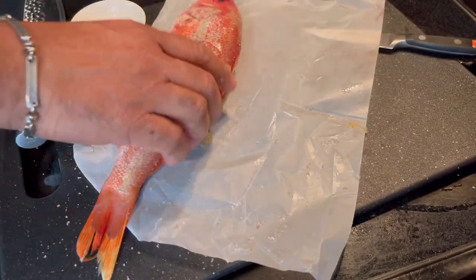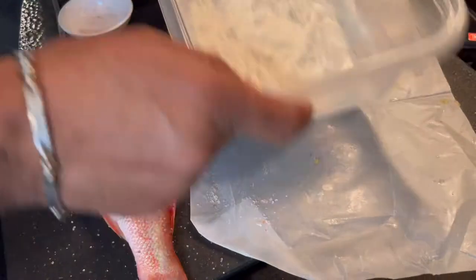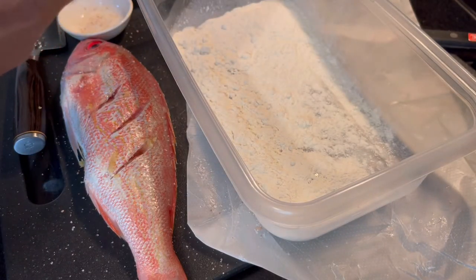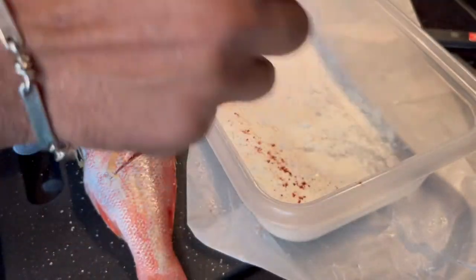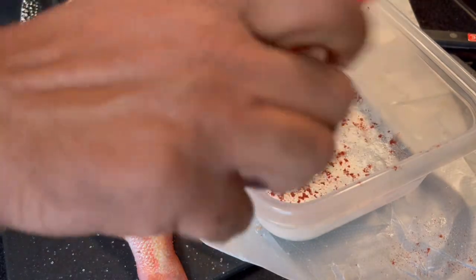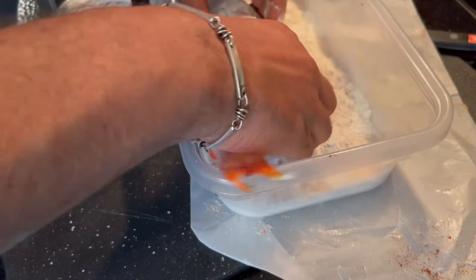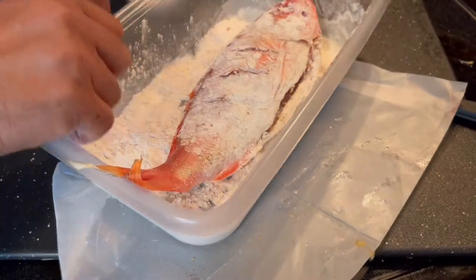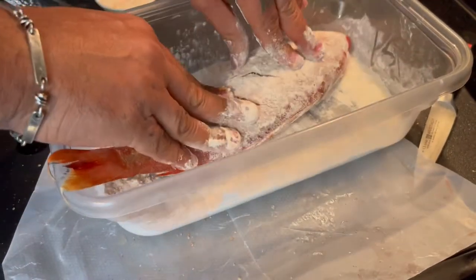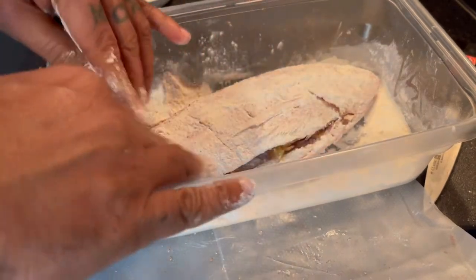Now get some all-purpose flour, and you can add some smoked paprika to give it a little bit of color. I like to go natural — I don't like that sazon stuff, I don't like adobo from the can. You make your own flavors and you keep it healthy. Coat the fish in the flour, holding it so the garlic doesn't escape. The flour gives it that island crunchiness.